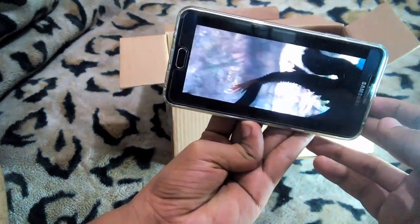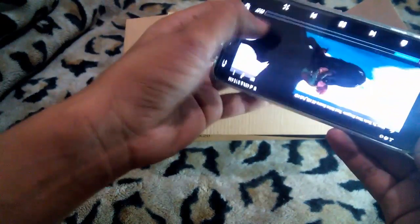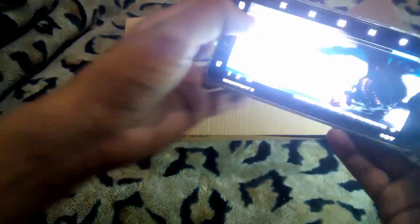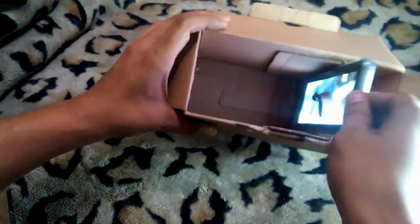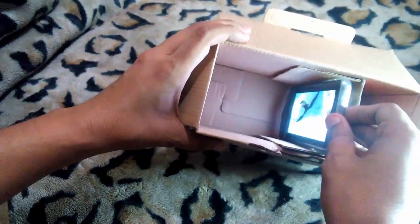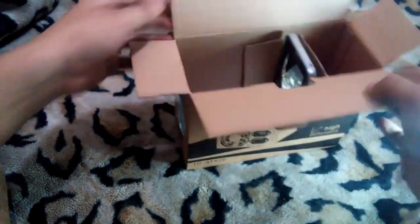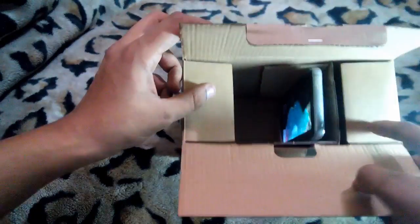You can play this video upside down — this is how this projector actually works. It's going to project it correctly. Okay, now close the box.